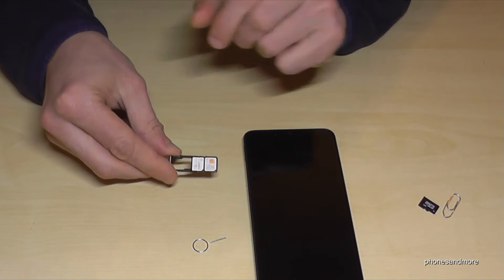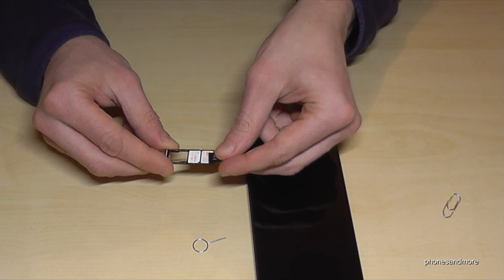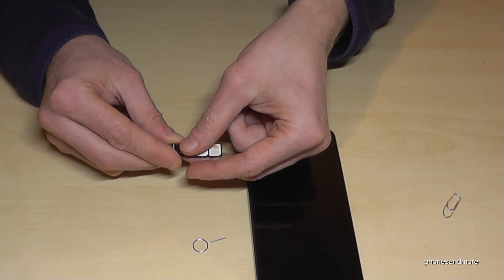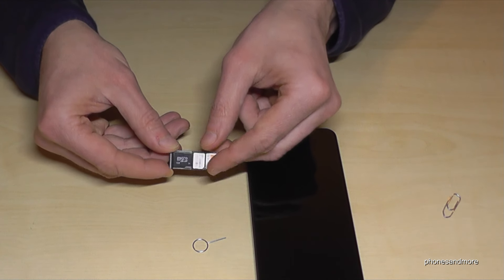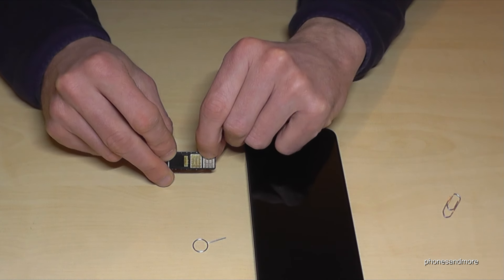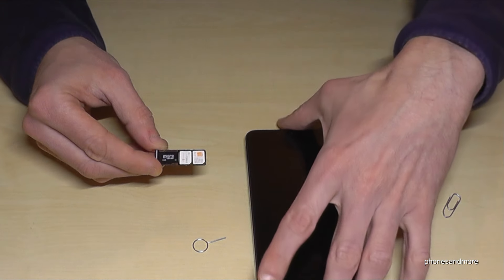If you want, you can also extend the internal storage with a microSD card. It goes in the last position on the tray — it just fits like that. You can use the microSD card with one SIM card or two, it doesn't matter. The contacts face below as well.